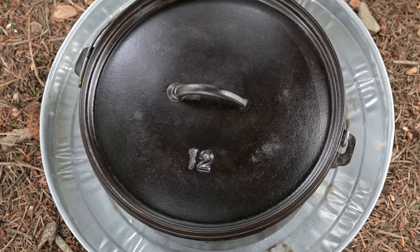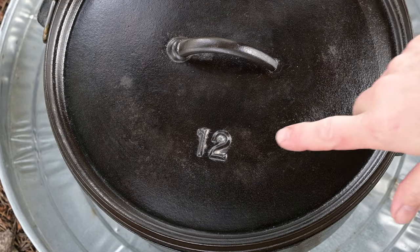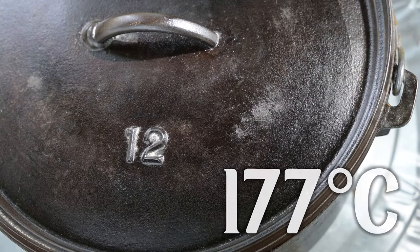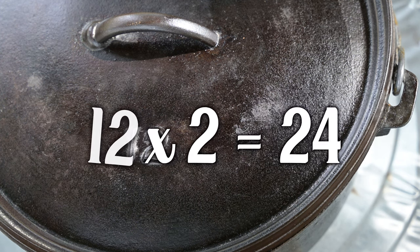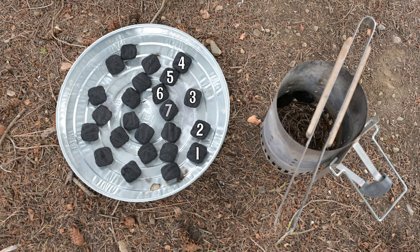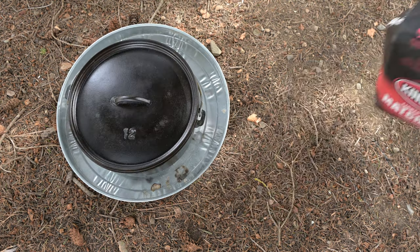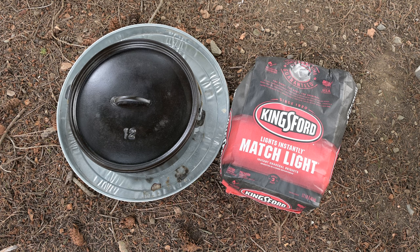Do you remember that number 12 on the lid? We're going to use that number and do some basic math in order to properly heat the Dutch oven to 350 degrees Fahrenheit or 177 degrees Celsius. Here's the basic times-two rule, or rather guideline — I don't like rules. Multiply the diameter of your Dutch oven by the number two; that's how many charcoal briquettes you're going to need. To start learning how to heat the cast iron Dutch oven, use briquettes and experiment with other heat sources later.